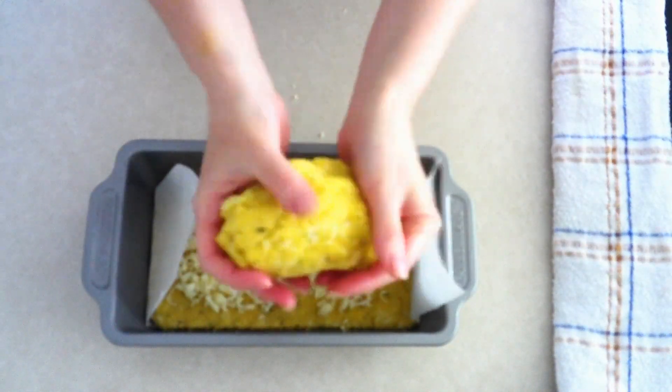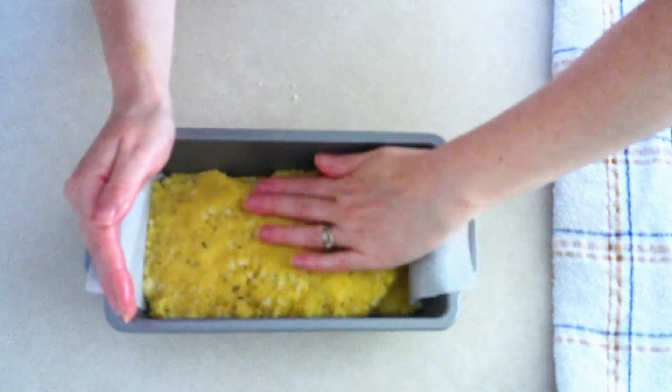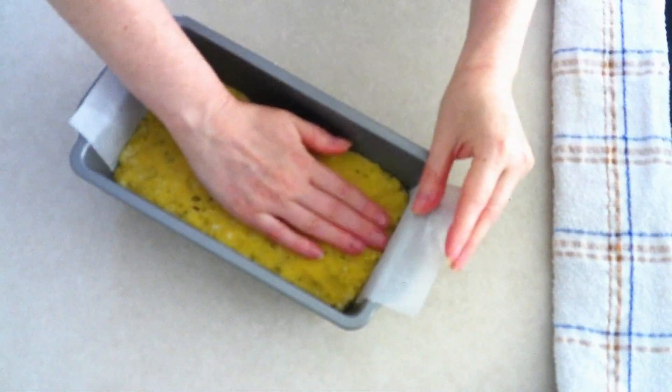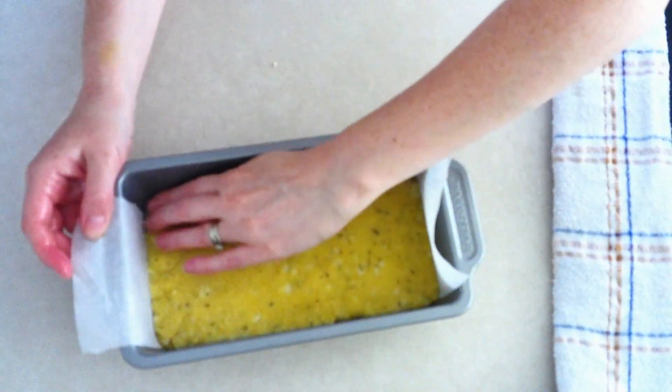Take your second portion of dough and roll it into a flat oval, then place it over the shredded mozzarella. Press the dough evenly and firmly to cover the cheese, keeping it as even as possible and trying to keep the top as level as you can.